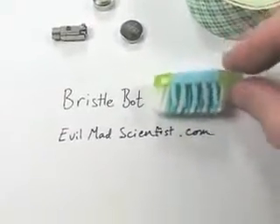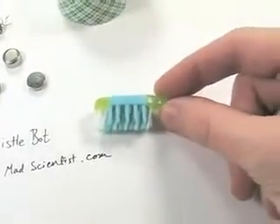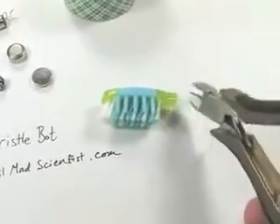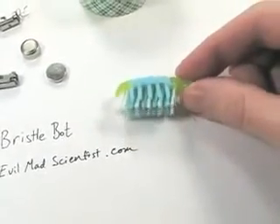The first thing we need is of course the toothbrush. You can see this is the head of a toothbrush. I've taken a regular toothbrush and used clippers to cut off the main handle, and what's left is just the head with the bristles.